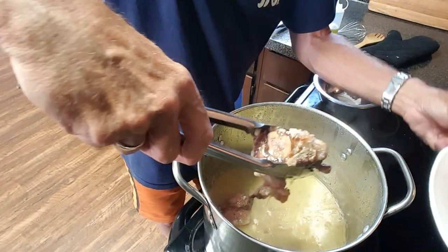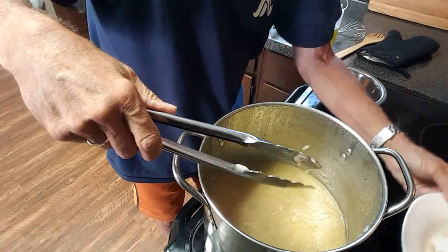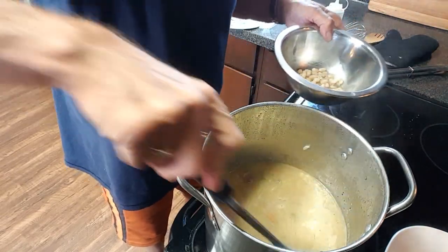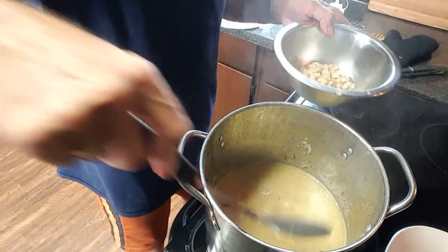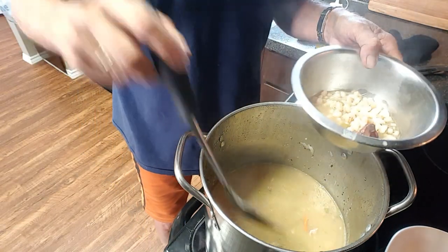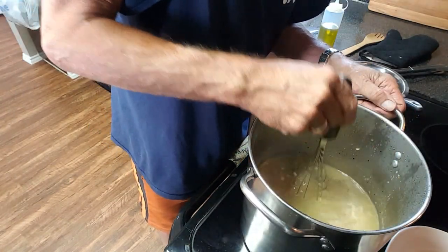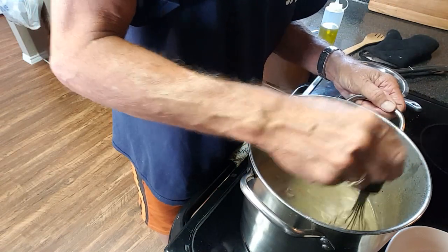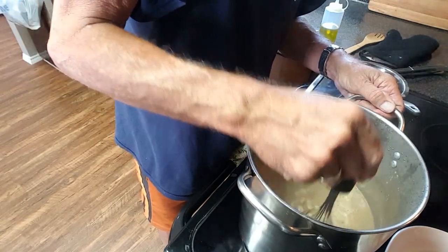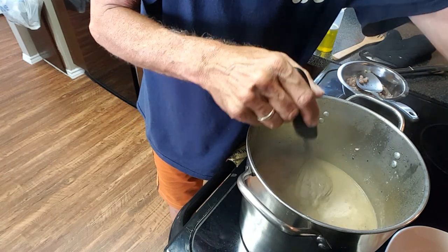Our beans are done — it's been about two and a half hours. I'm going to take my ham hocks out and set them aside. Now, something I do because I want a little bit better texture — I'm going to spoon out some of these beans. Look at that ham hock, it just fell off the bone. I'll show you what I do to get a creamier texture: just take a whisk and start mashing up the rest of your beans in your pot. That will make it a little less soupy.